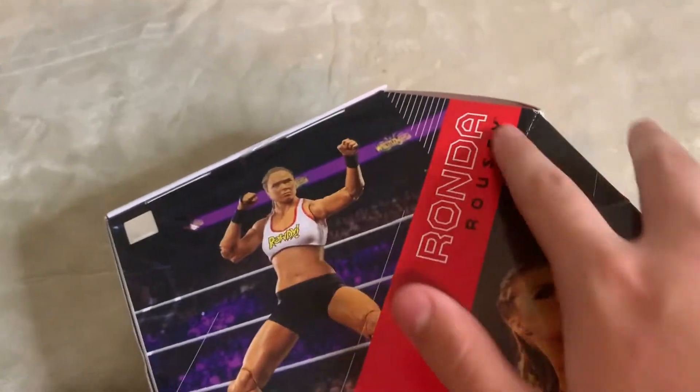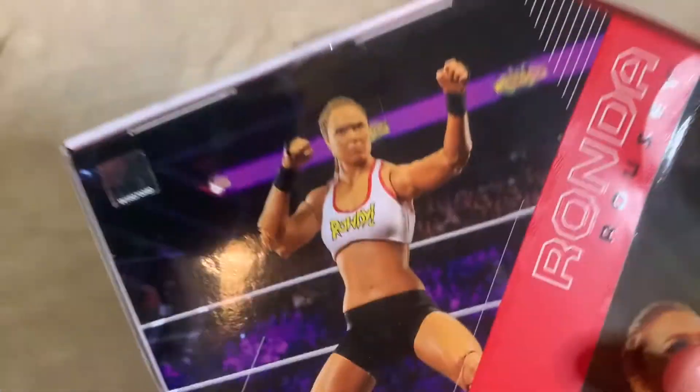It did arrive with the box a bit damaged, which is upsetting, but it's not terrible. It's very dented right here. So let's take a look at the front of the box.